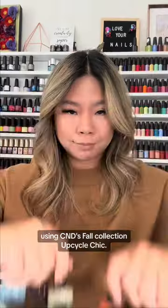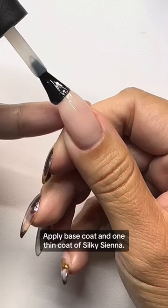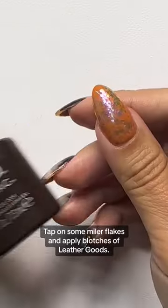Okay, so I'm in love with this look using C&D's fall collection, Upcycle Sheet. Apply base coat and one thin coat of Silky Sienna. Tap on some Mylar flakes and apply blotches of leather goods.